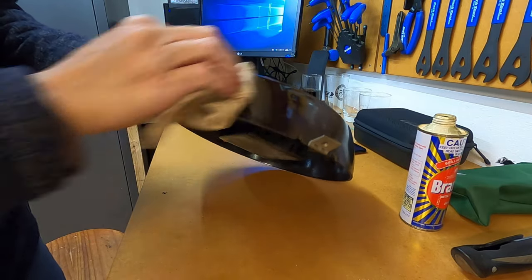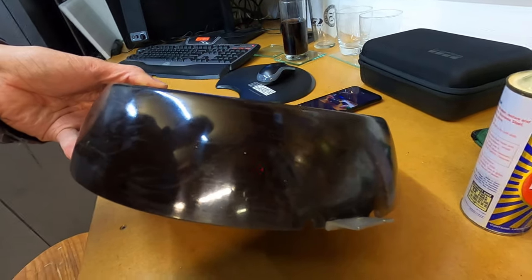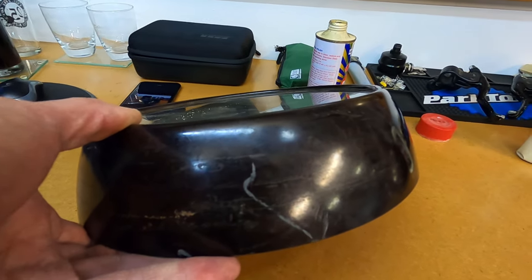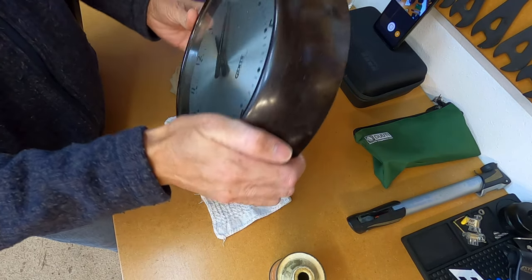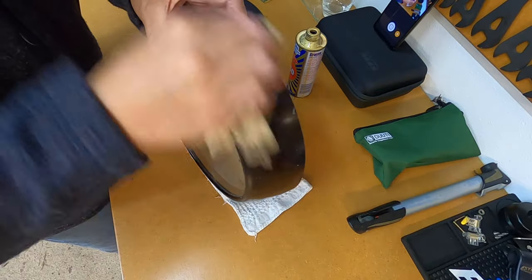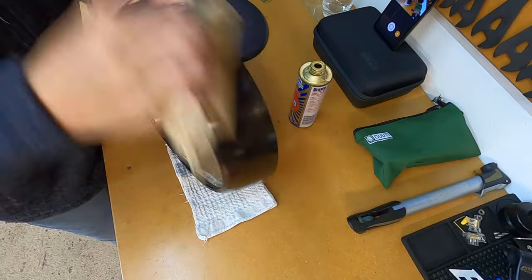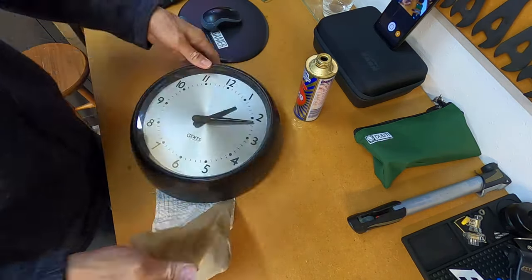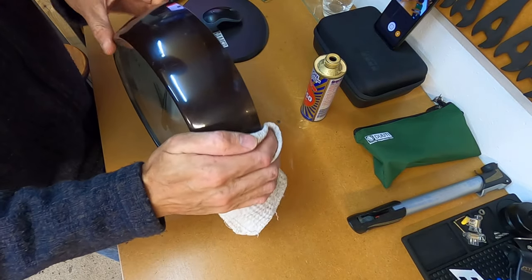That's a really good shine — I'm quite happy with that. You can see where I've polished versus the dull area of the clock. We'll make a start getting the whole clock body polished up, working our way around, and we'll see if this Brasso takes that paint mark out. Once done, we'll take a clean cloth and buff off the Brasso that's still on the body.